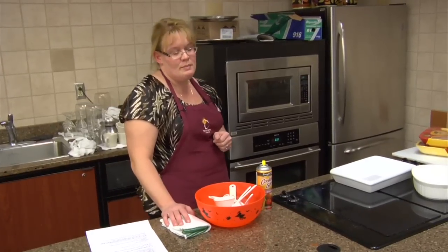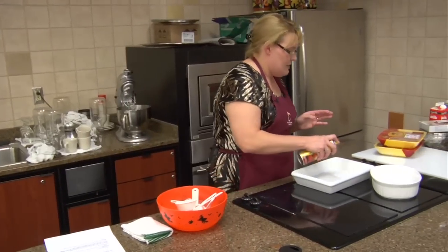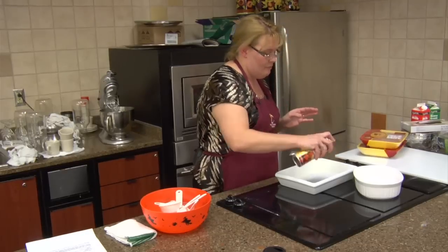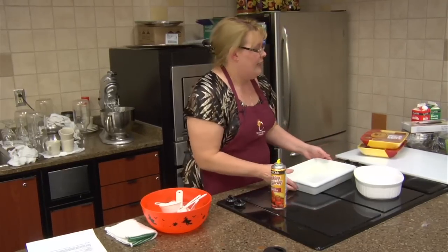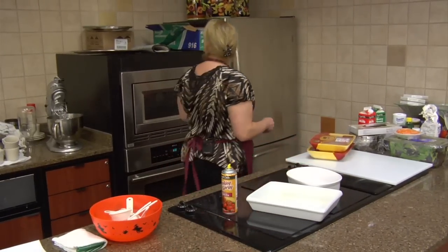This is an oven-fried rosemary chicken — super, super easy. First, I'm going to spray my pan, and I'm going to use a little bit more chicken than what you will at home.